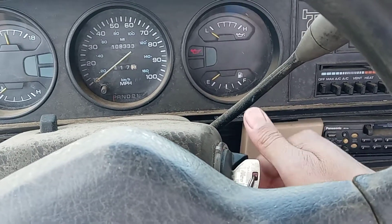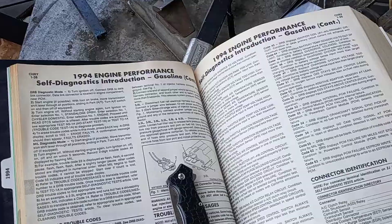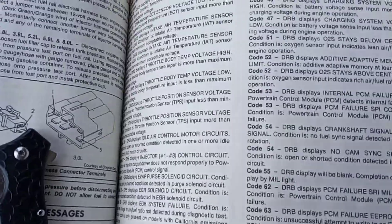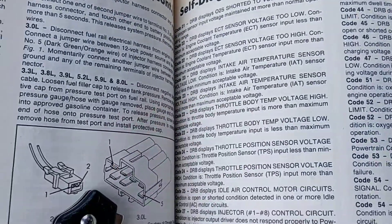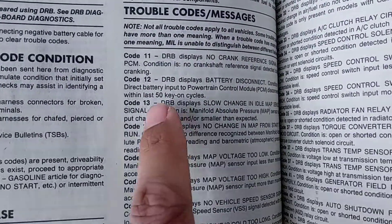You go on, off, on, off, on, and you leave it on. Once you got your codes, you either go online or somewhere that you can get the codes and what they mean.